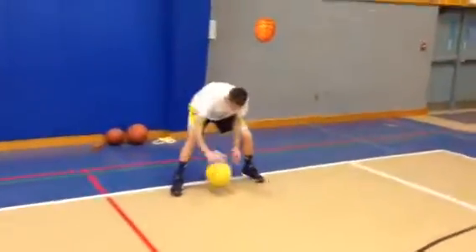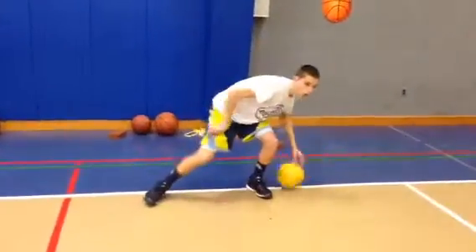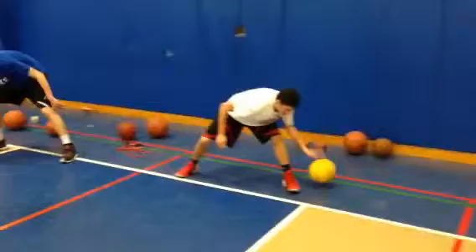Figure eight, both hands. Remember, stay low. Your butt should be down.